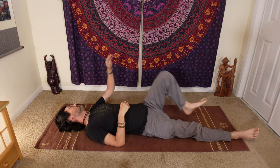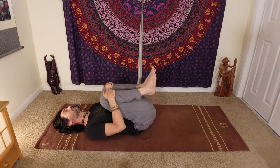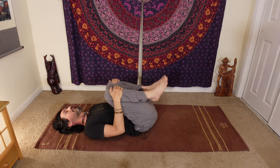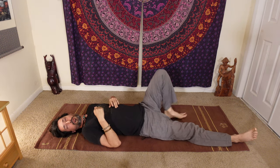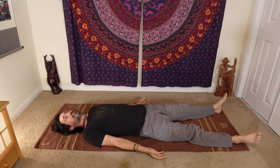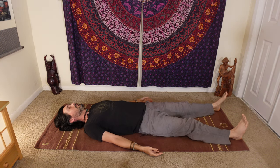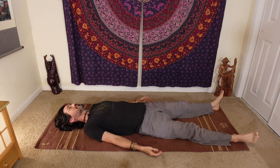Let's shake it out. If you have a phone timer nearby, set a timer for six minutes and take that time to relax in stillness on your back comfortably in savasana.